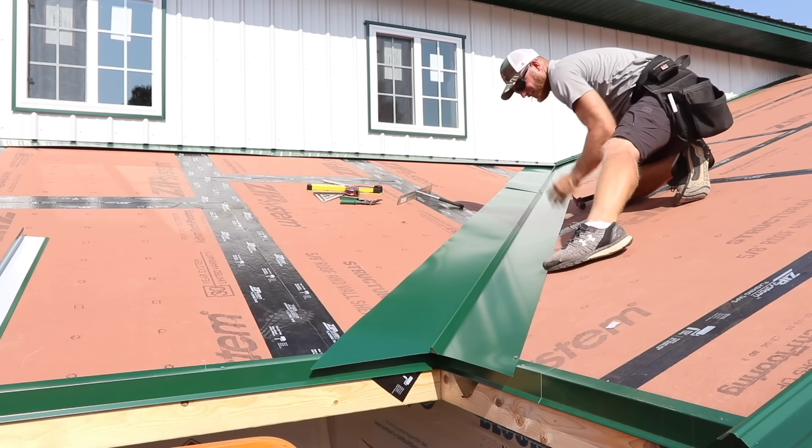Check out this gable end detail. I love it when I have the opportunity to do the one-piece — not only does it give you a nice connection on the top where water is not going to make its way in potentially, but it self-aligns the peak to be exactly where you want it and makes things real easy.